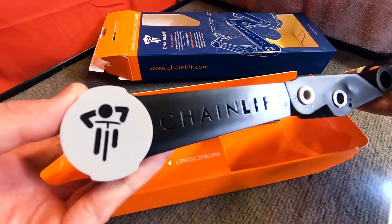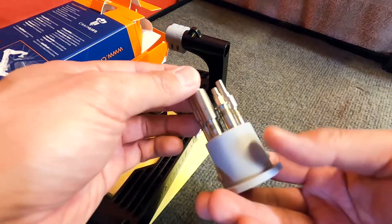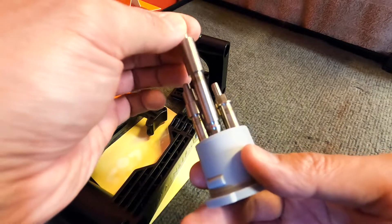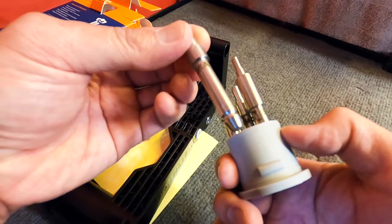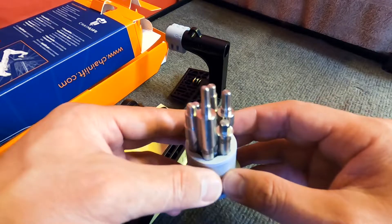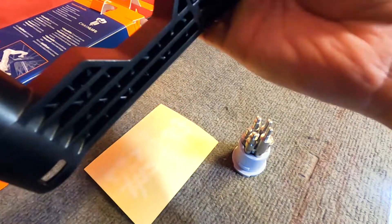Looks like it's built with quality. You can see it says Chain Lift right there. It's pretty nice. There's all your inserts — they look like they're labeled. SHM1, that's probably Shimano. SRAM1. So SRAM and Shimano. The biggest thing right now is to figure out which pins will work on my bike and then connect them into the device.